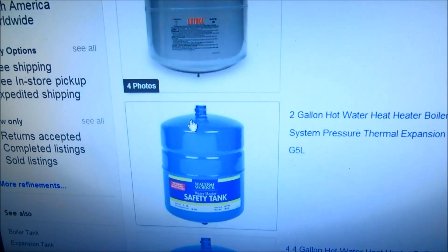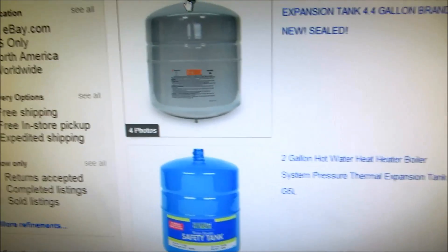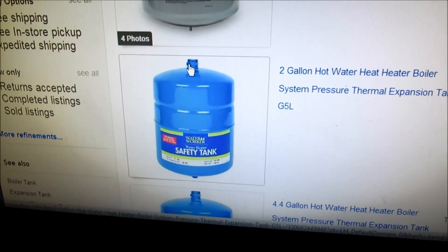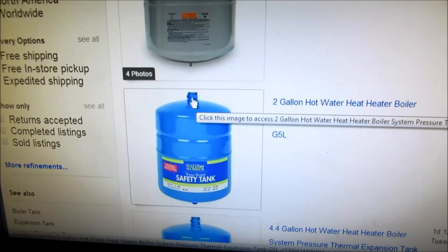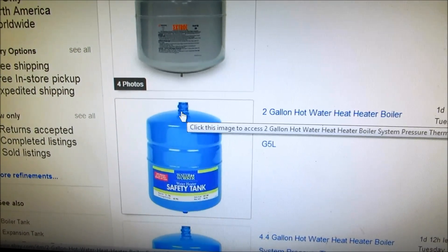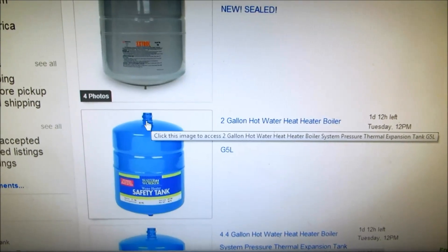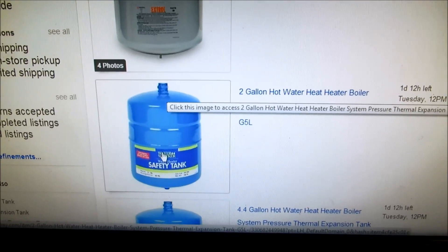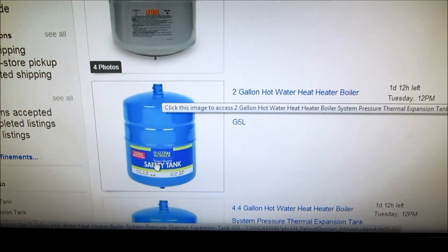One other thing about tanks: if you see a tank that's got a three-quarter tapping on the top, they make tanks for domestic water and also for boilers. On a boiler you're always going to see a half-inch tap on the expansion tank. For domestic water tanks they're going to be three-quarter and designed to work with more pressure. If you ever have a double check valve on your water line, you need to put an expansion tank on the gas water heater, because when you heat that water up it expands — same principle. If you see that three-quarter tap, that's a tank designed for domestic water use that can withstand a lot more pressure.